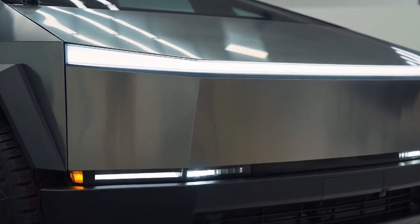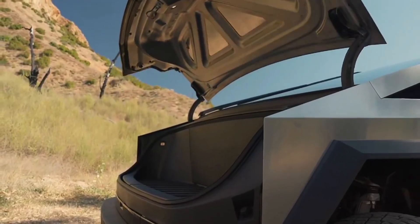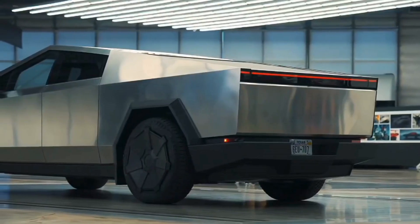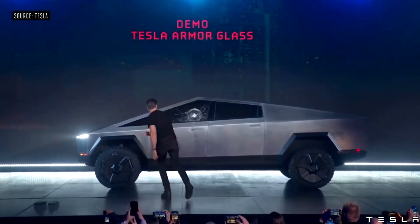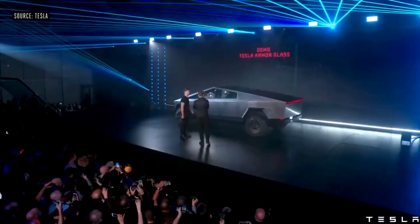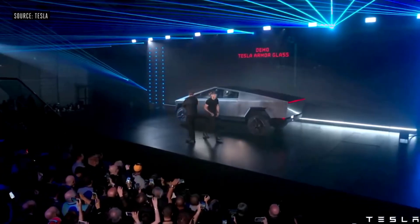Talking about the hood, it houses 7.1 cubic feet of frunk cargo space. The Cybertruck is equipped with shatter-resistant armour glass that Tesla says can withstand the impact of a baseball flying at 70 miles per hour.